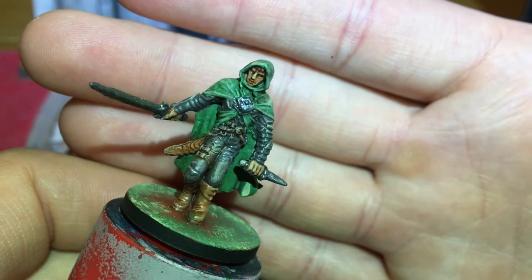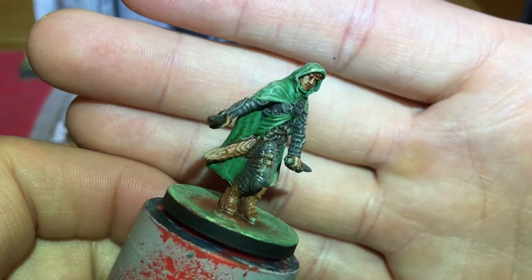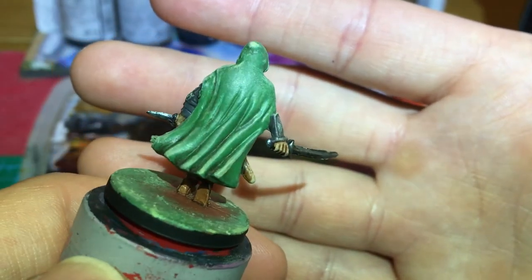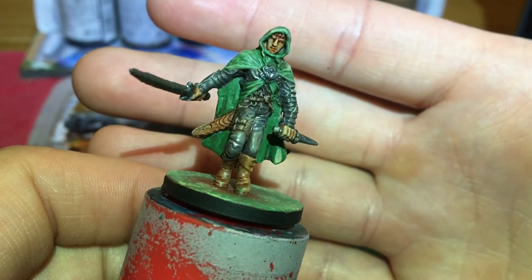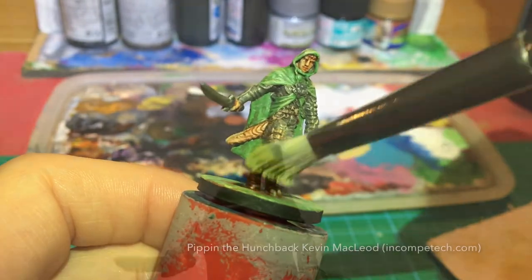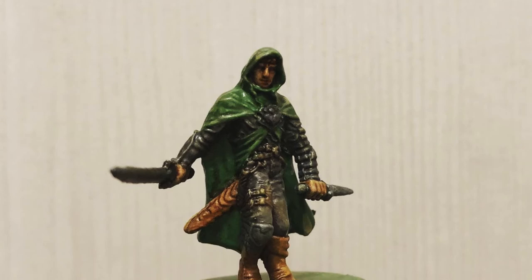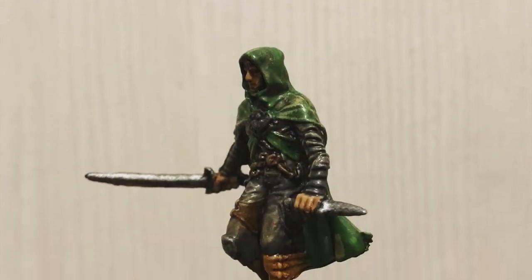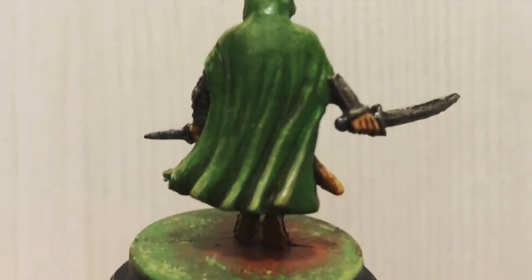And well, this is it, really. I think the mini is done. I applied some matte varnish from a spray can — it leaves a little bit of satin. But yeah, that's the mini. That's going to be the Ranger. That's going to be Artemis Entreri. Thanks for watching, and see you later.